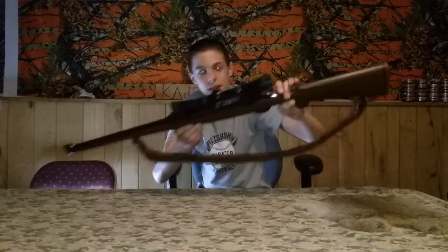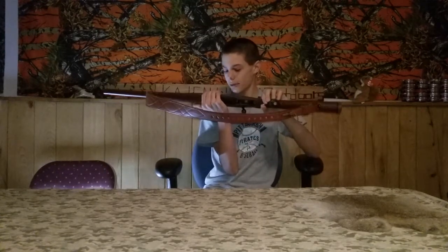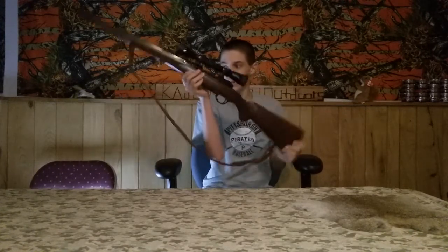I got a Leupold scope on this. I'm not sure what it is because it doesn't say the numbers on it — I didn't buy this, it came with the gun. It's a really nice gun. I got a Cobra leather sling on this too. I really like it.